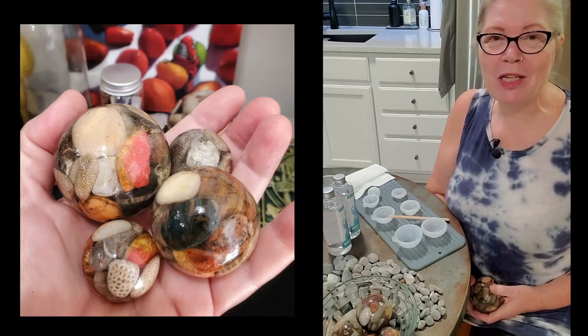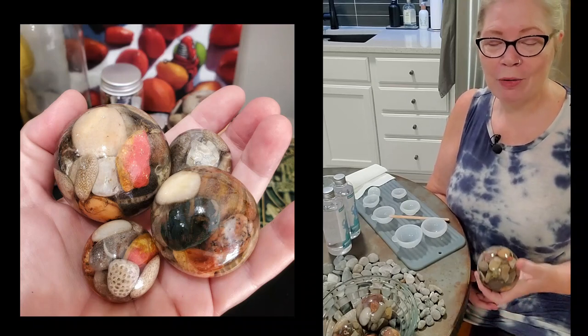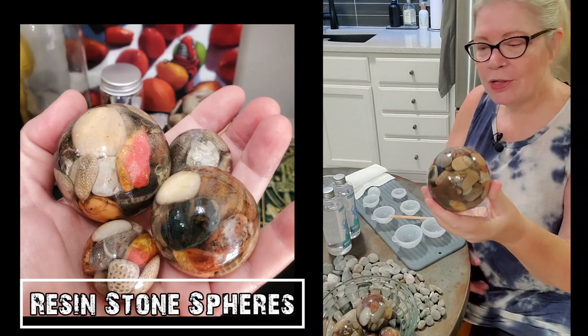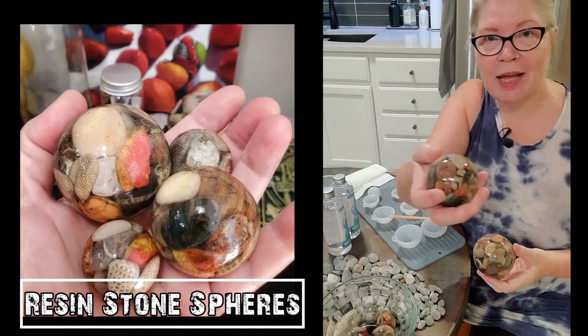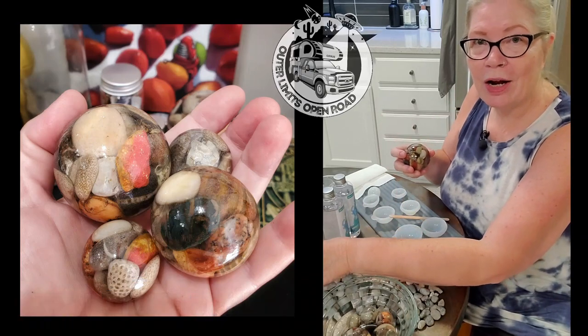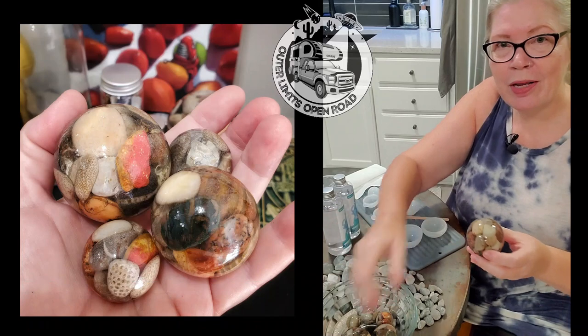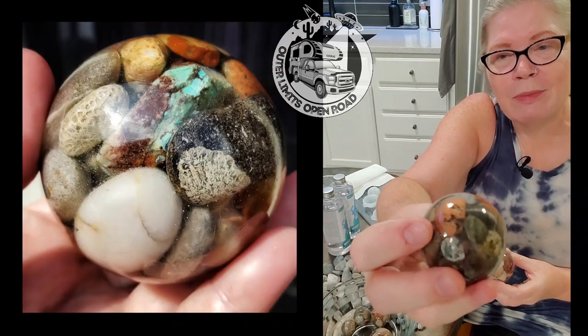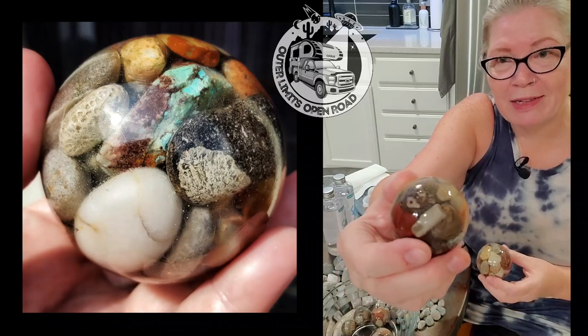Hi, I'm Kelly from Outer Limits Open Road, and today I'm going to show you how to make these spheres full of rocks. They're resin spheres filled with rocks that I've collected on my travels. We travel around the country in our truck camper, our Sears truck camper named Lucidity Base, and everywhere we go we like to collect little souvenirs, little tidbits, and rocks are one of my favorite things to collect.